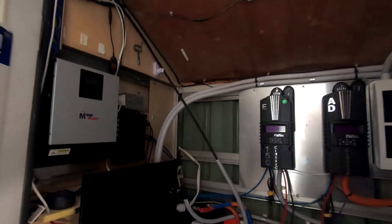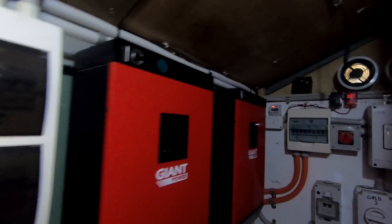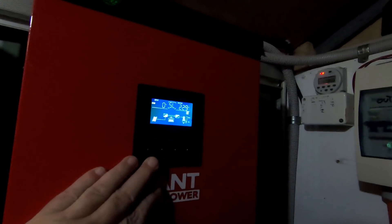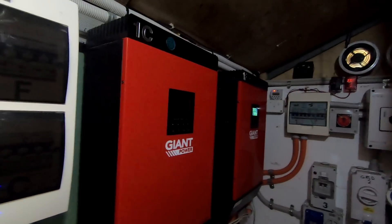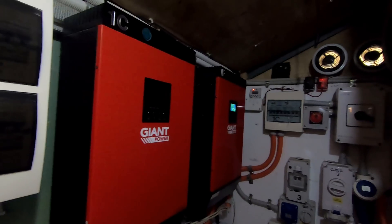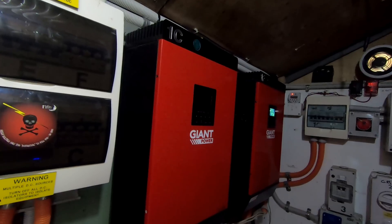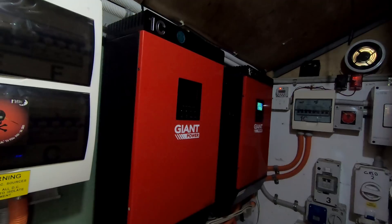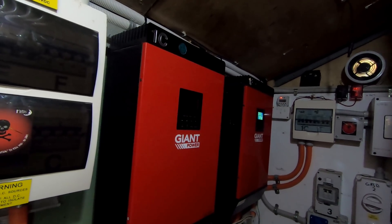You'll notice the green unit in the corner is missing — we're going to mount something else there. I currently have this spare unit. When I bought these inverters, because I wanted to use two, I actually bought three. I recommend that anyone buying an inverter — doesn't matter what brand — if they're cheap enough, just buy a spare and leave it sitting in the shed for five years.